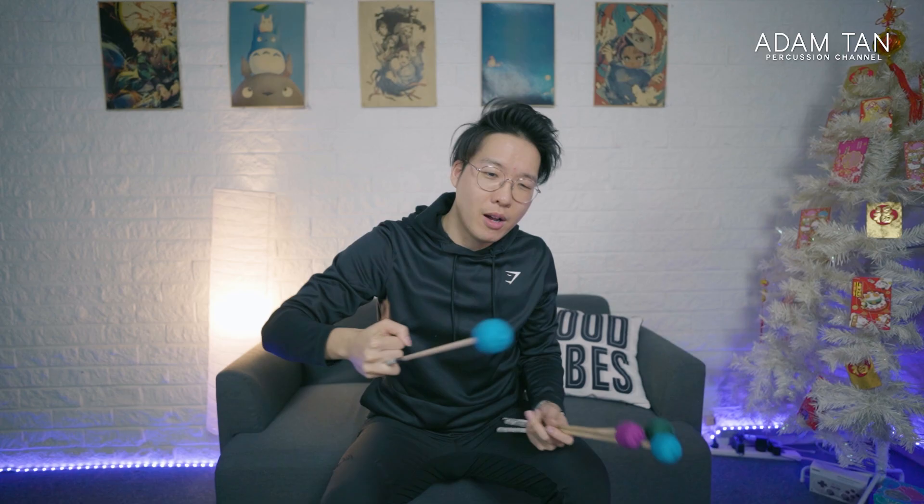It absorbs your sweat really well, so you end up having a really confident grip. Secondly, depending on how thick you wrap your tape around the mallet, you can also get a level of shock absorption. One of the main reasons you get fatigued from playing marimba for a long time — other than your grip failing — is the vibrations that come through the bar when you strike them.